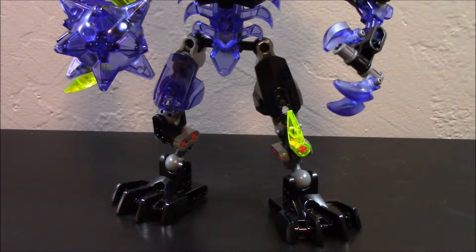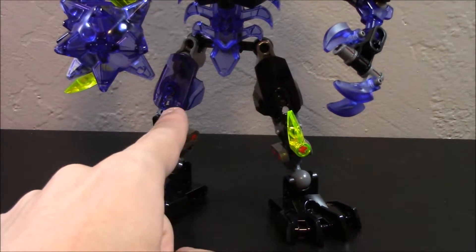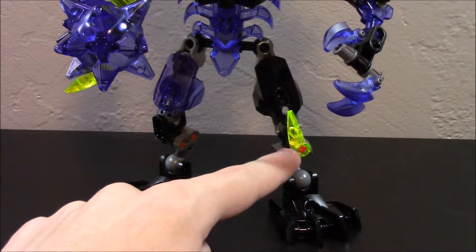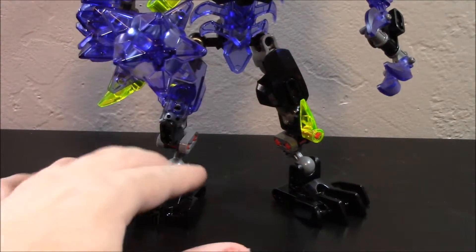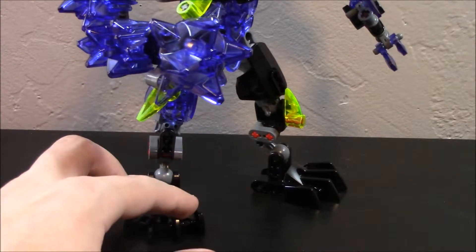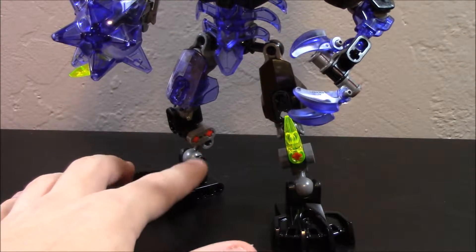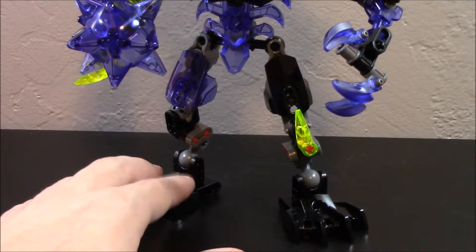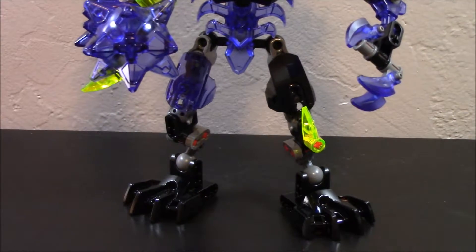The legs are also kind of asymmetrical, though it's not as obvious as the arms. You can see a difference in the armor shells — black and trans purple — and on one side there's a yellowish-green neon spike, while the other side doesn't have one. Other than that, the construction is pretty much the same. The feet are the larger beast feet, which is pretty cool, attaching via an adapter piece that gives it a unique look.